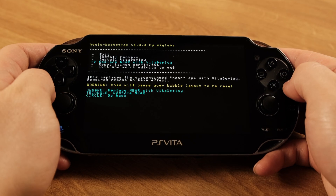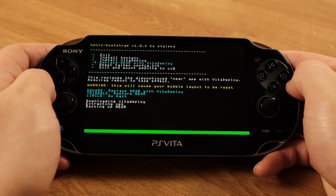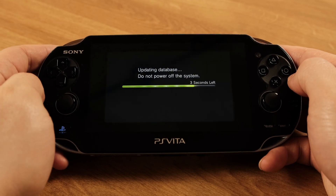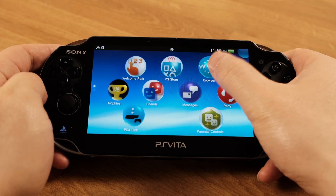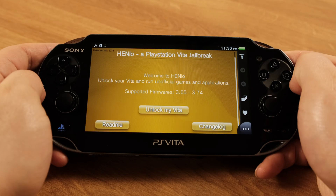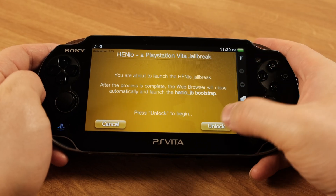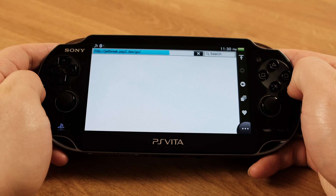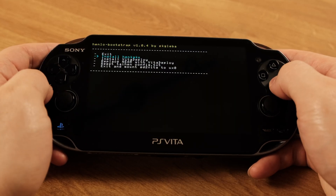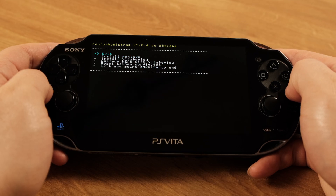More messages will show up here — press the Square button. Now the process has started; it will take a while. Once it's done, the system will reboot. Then go to the internet browser again. It will load up this screen automatically, so press Unlock My Vita and then click Unlock. We are back to this menu again, so this time make sure you install HENkaku from this menu. Then select Exit to get out of this screen.